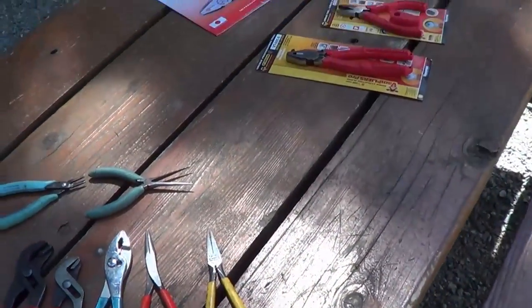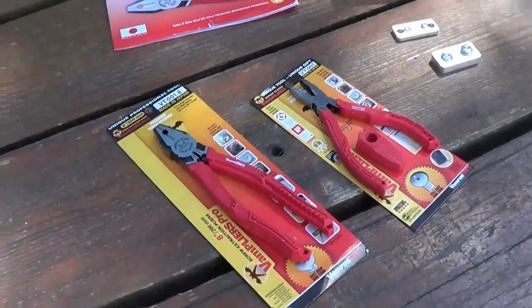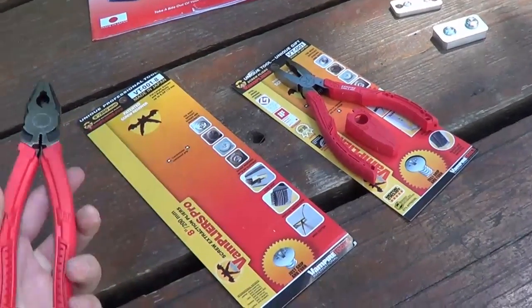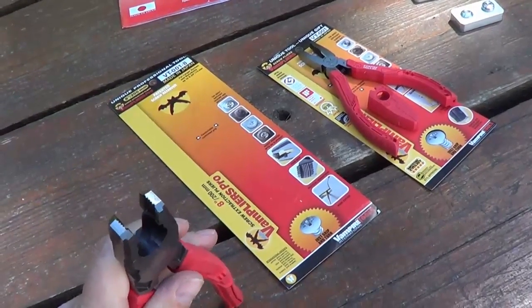Recently a company offered to send me a couple samples of their pliers. The unique thing about these ones — they're called VAM pliers, it's kind of a cool name — is they can take out a stripped screw for you.